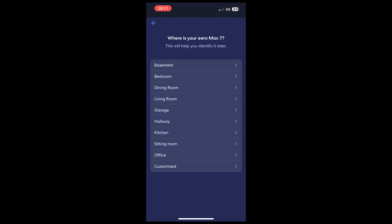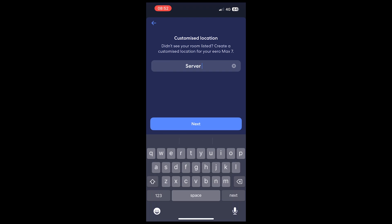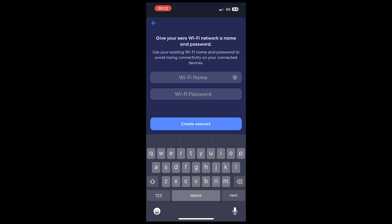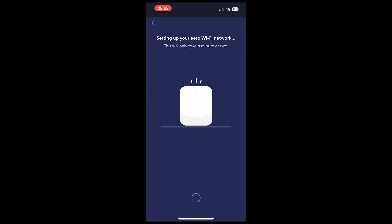If you are presented with the following screen, this means your Aero has been identified and has set up correctly. All you need to do is identify where in the house your Aero is located. If none of these options apply, you can set a custom location by clicking 'Customized', entering the location — for example, 'server room' — and then click Next. Here you can input your Wi-Fi name and password. Whatever you want your Wi-Fi name and password to be, simply enter them in. Once you've entered your Wi-Fi name and password, make a note so you won't forget, then click 'Create Network'.